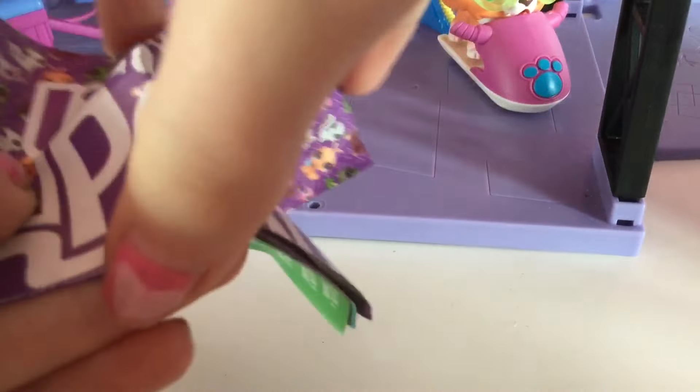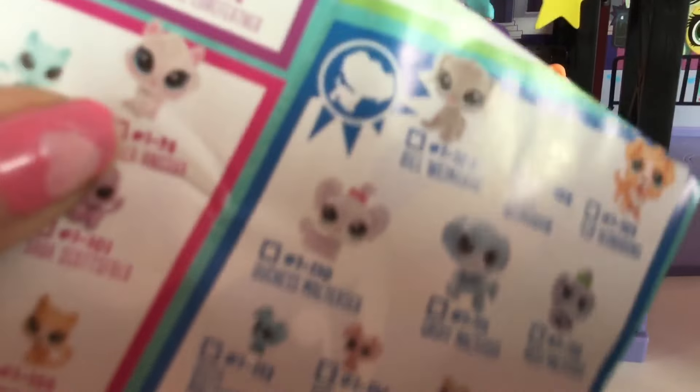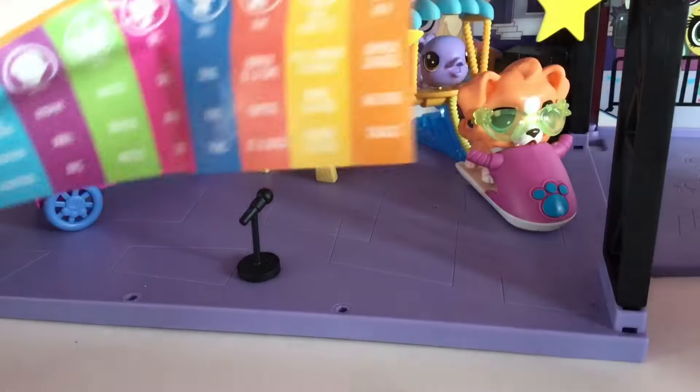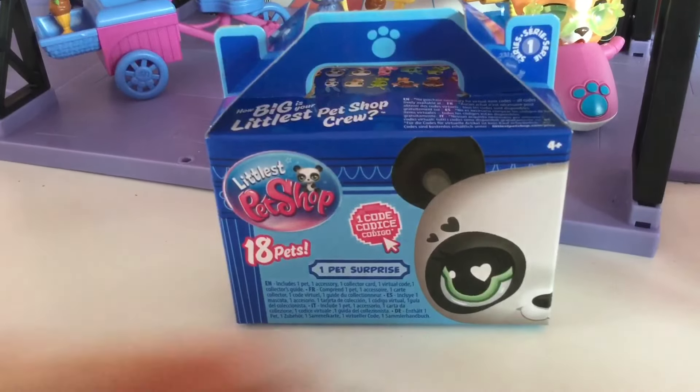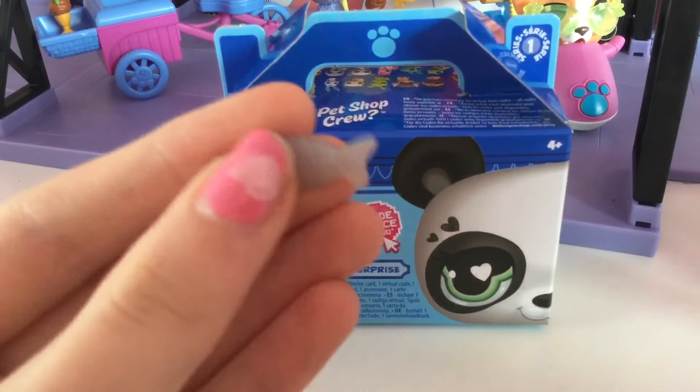Of course, there's the checklist — I showed you that before. The Gen 4 sets actually came with their own little checklist, which I'm going to open up and show you. We've got dogs on one side and cats over here — it's hard to see, but yeah. Now, we're going to finish off the video with the blind boxes. Also, this is the accessory that came in the tube — a little sparkly fish. I really want the poodle, as you can see here, so let's open this up and hopefully we get her.